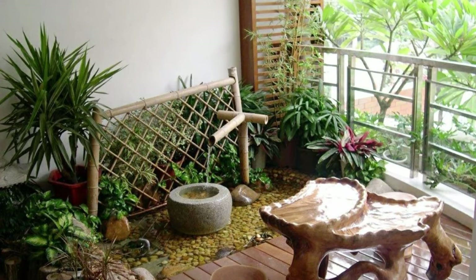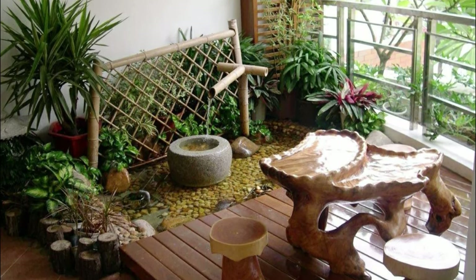Give a rural touch to your balcony with this rustic-style furniture and planter idea for your balcony garden.